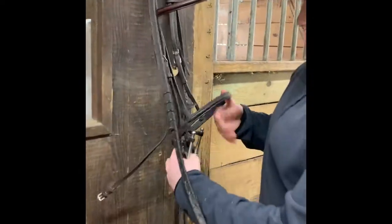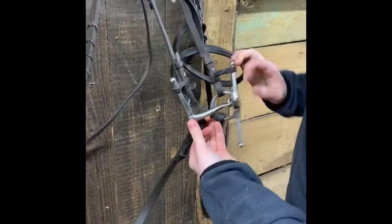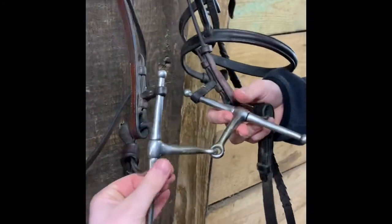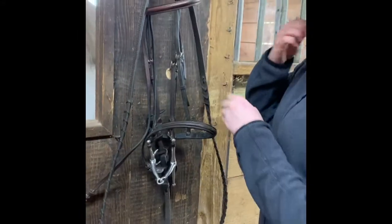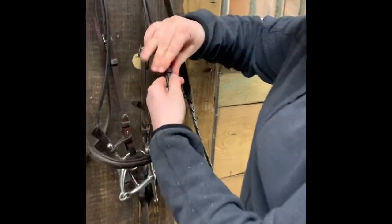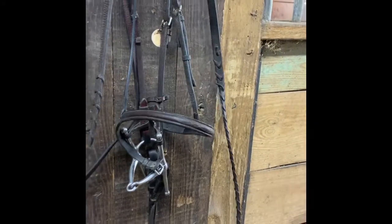Some little tips on cleaning the bridle: you don't ever want to clean the bit — this metal part — with soap. You want to take some water and a towel and wipe it all down. All the griminess, the grass they might have eaten or any grain left in their mouth, shouldn't be on the bridle. You can even get into the buckles, take all these out of the keepers, and really add a lot of soap and oil if the leather is really stiff.